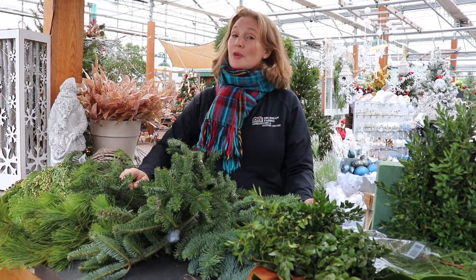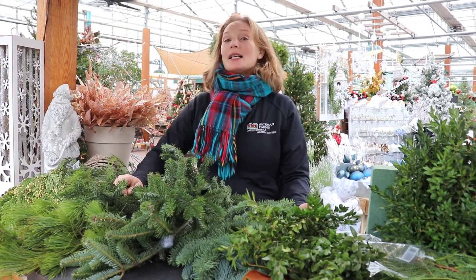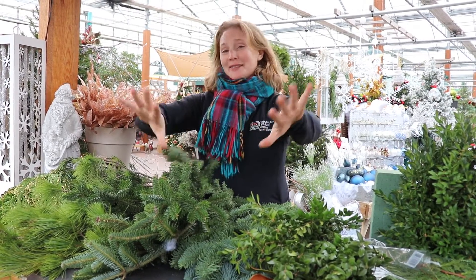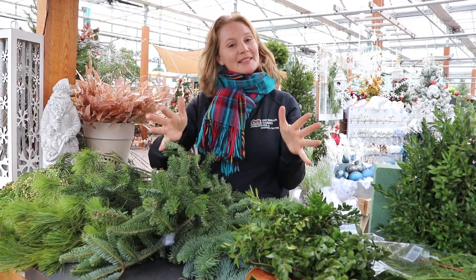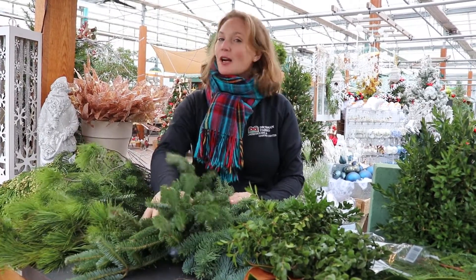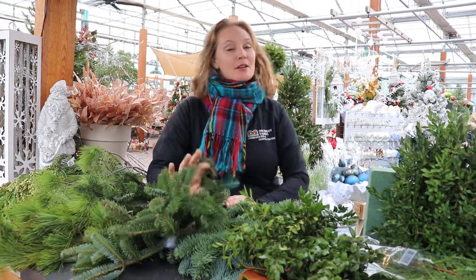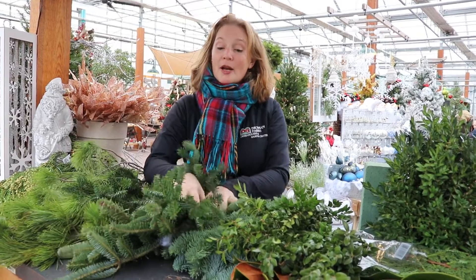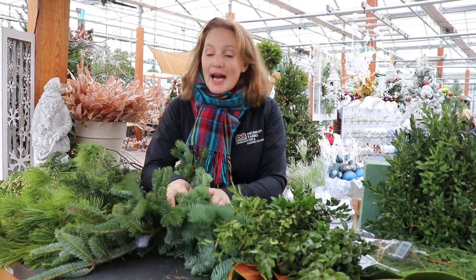Hi, I'm Kate Ward and this is your Dickman Farms Decorator Tip. On come the holidays! Maybe we want to add a little green and a little fragrance to our upcoming holidays. Here are some tips to let you know what we have here at the garden center for you and what might work wonderfully in or out of the house.